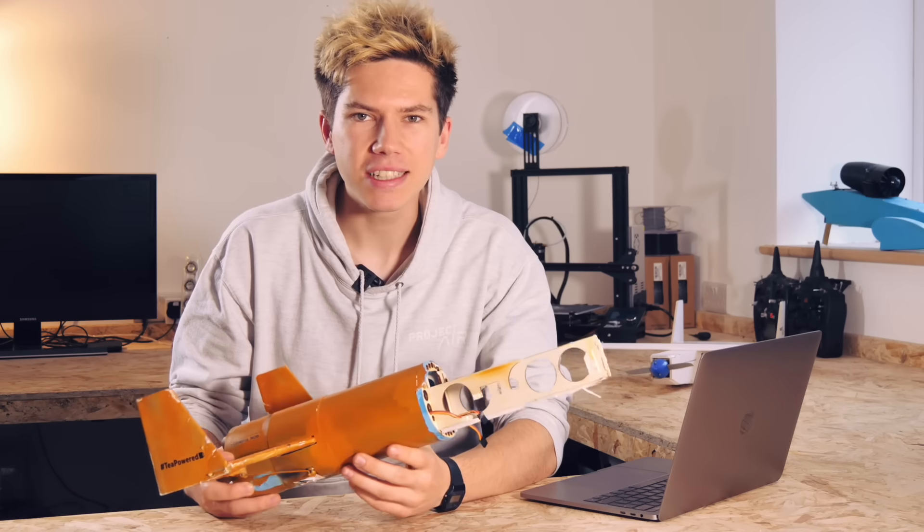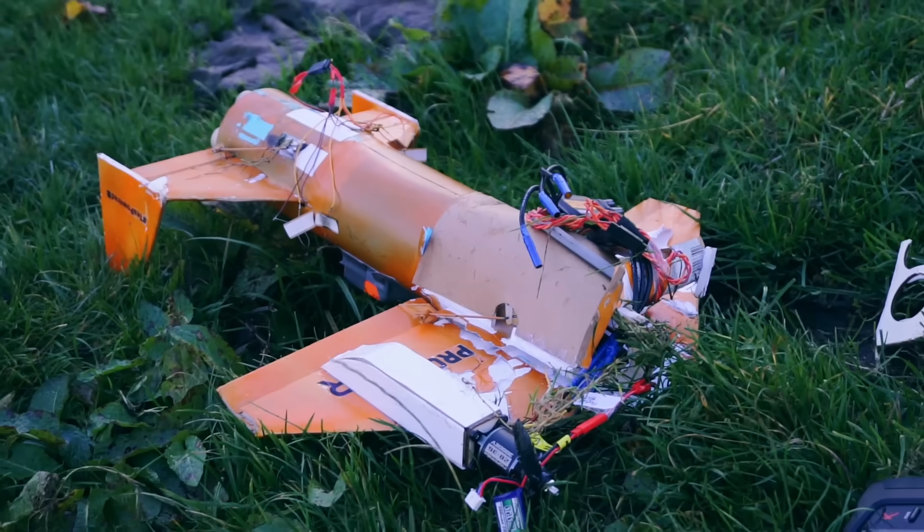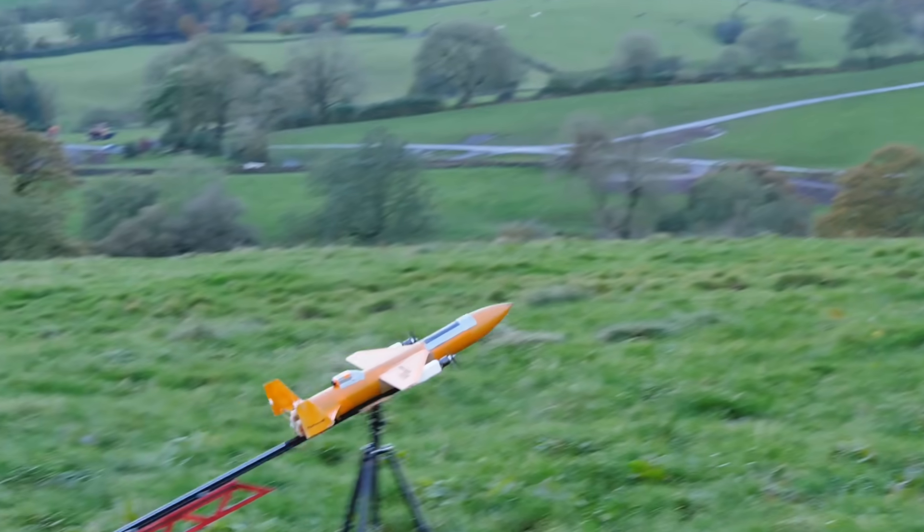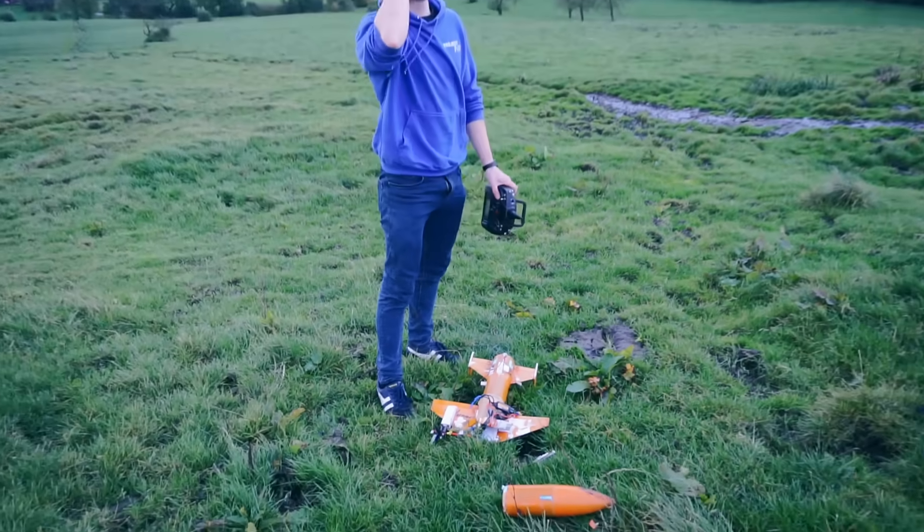Don't worry, this video isn't over yet. Although the OG rocket plane is now toast, I'm not going to leave this episode on a fail where nothing was achieved. There were a few factors that led to the catastrophic failure of the last test. The main one, as you might have guessed, was the centre of gravity — the CG — which was too far towards the rear. Failures are good. Showing failures are good too, but showing that I've learnt from my failures and that I'm building upon them is what I want to be aiming for on this channel.